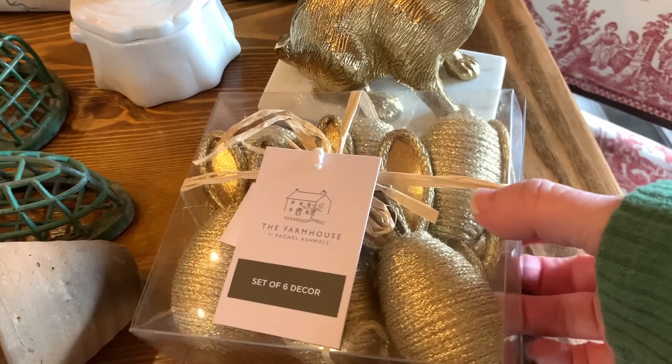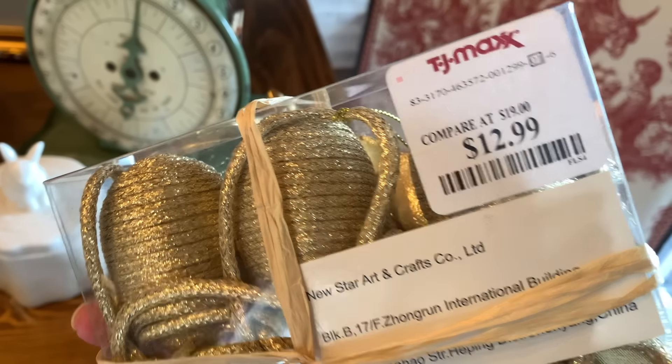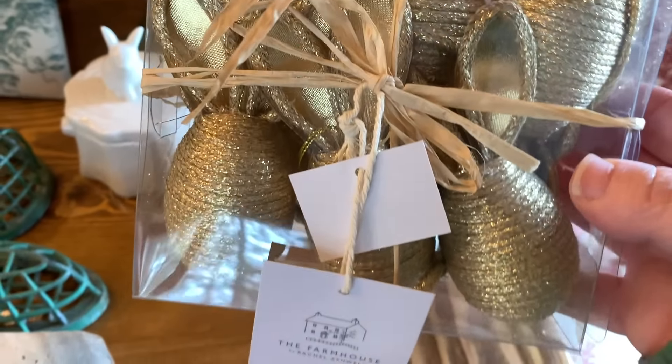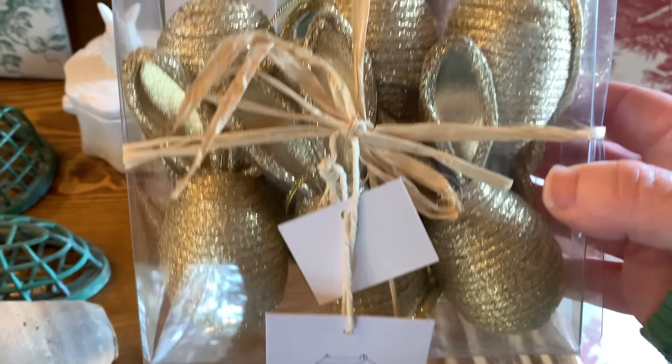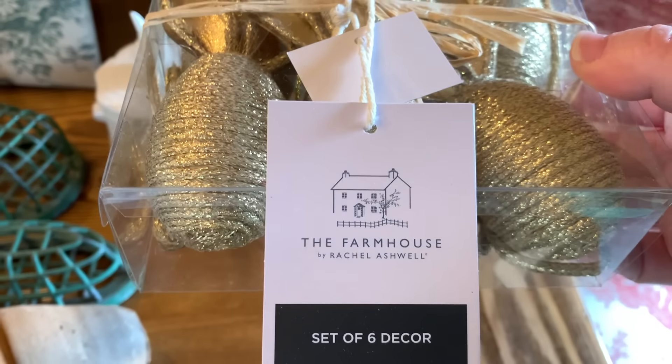I also found this Farmhouse by Rachel Ashwell — you get a set of six of these cute little Easter eggs with the bunny ears on the top. I believe that these are for hanging on a tree, which I'm thinking about doing. This was $12.99. I could be wrong — I should open it up. It might be a garland or it might be for hanging on an Easter tree.